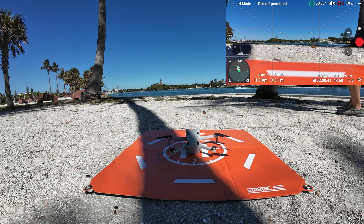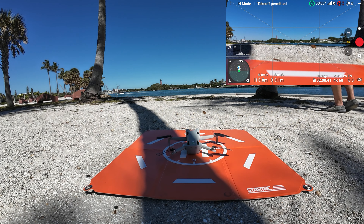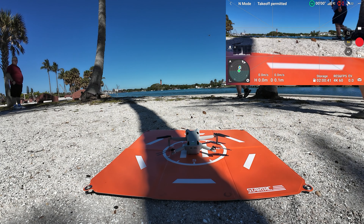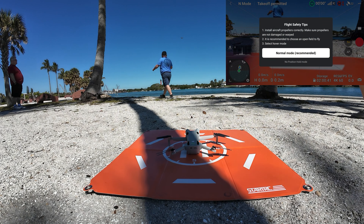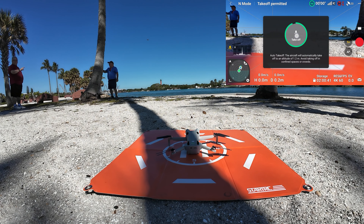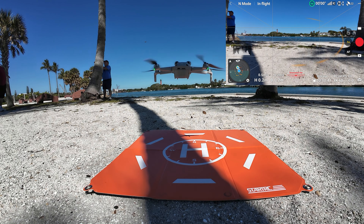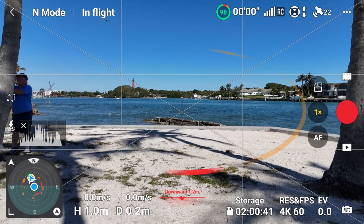Let's shoot in 4K 60. There's really no reason why we can't take off. Let's do an automated takeoff on the app — hitting that little up button there. It says to stay in normal mode; yeah, we're in normal mode. Hold down that button. There's that little mini drone.